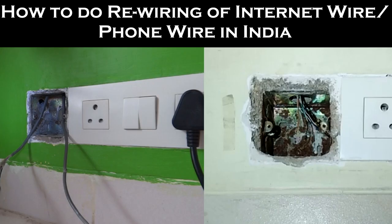Hey guys, I am Pranav Shastri and in today's video I will be showing you how to do rewiring of internet wire or phone wire in India.